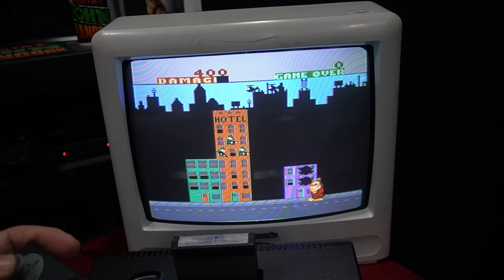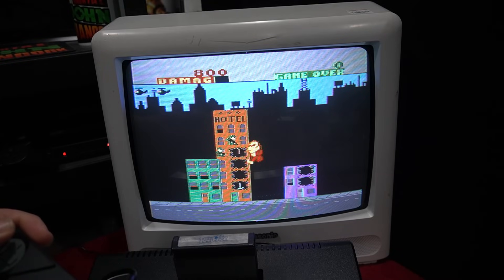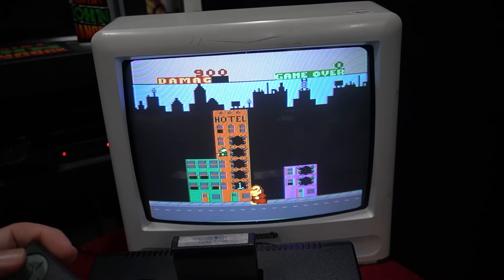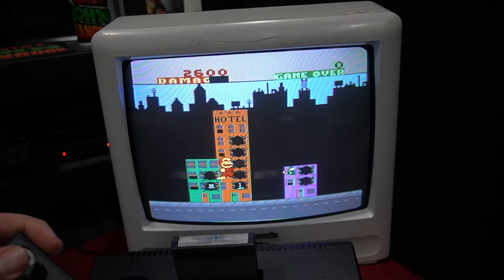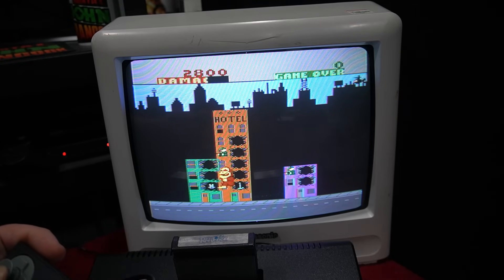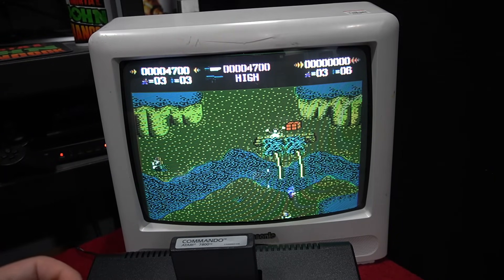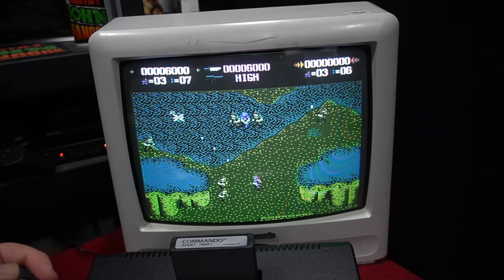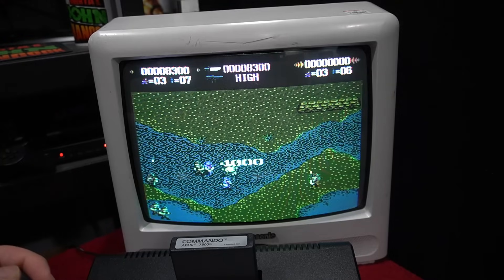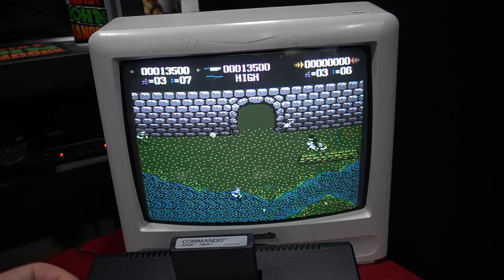Here it is playing Rampage on my original Atari 7800. For those interested — yes, this works on original hardware. The original CX-78 control pad was offered in Europe, and many people in the States didn't have access to it back in the day. It is just a really nice way to play Atari 7800 games on original hardware, and it's great that Atari is now offering a replacement CX-78 control pad.